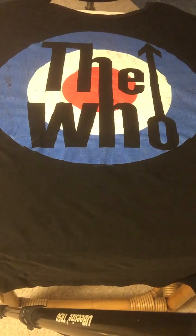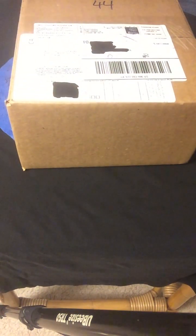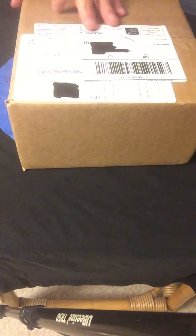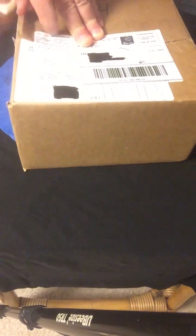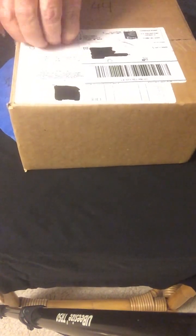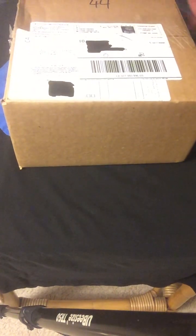Now we come to the next item, which I'm going to do an unboxing of. What's in this box is available from the Who store right now. The Who is celebrating 50 years of the release of Lifehouse and Who's Next.